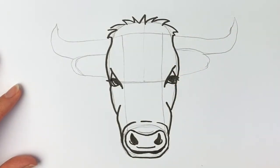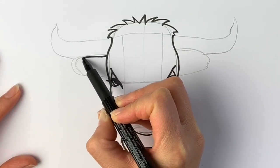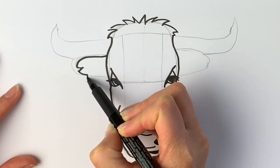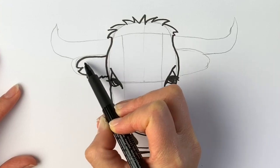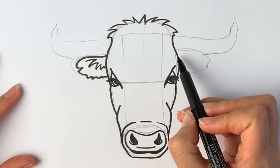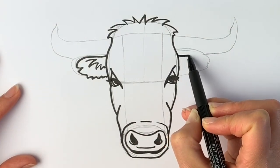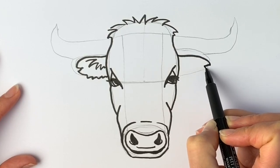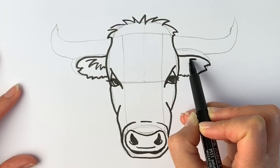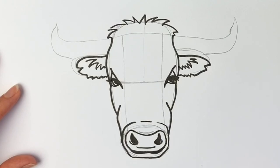Now we're going to do the ears — just bring a line around like so, then just some fur, and then some fur on the inside just like that. Then the same on the other side — I'm actually going to start a little bit lower here because I think I did it too high in the preparatory drawing. There we go, and then some fur on the inside just like that.